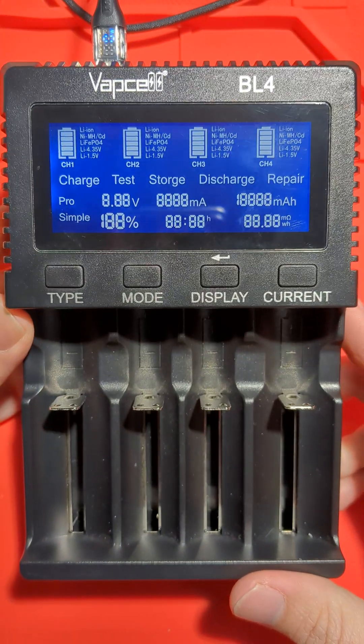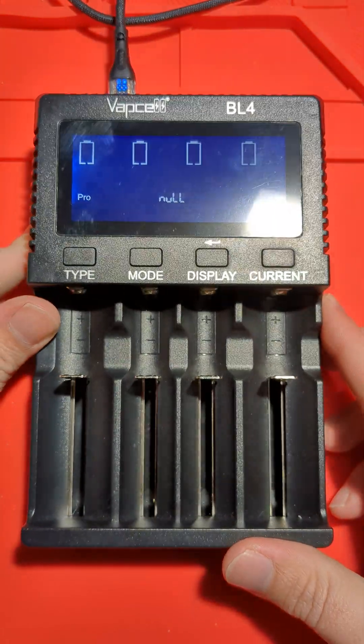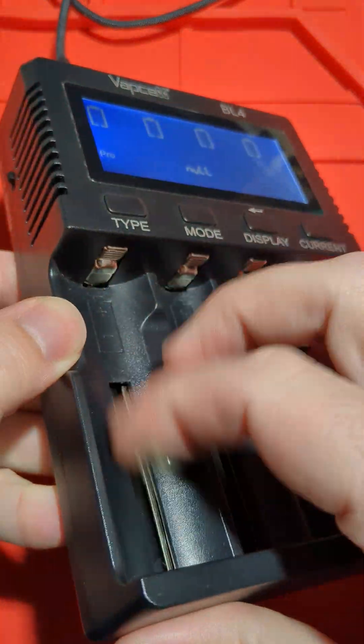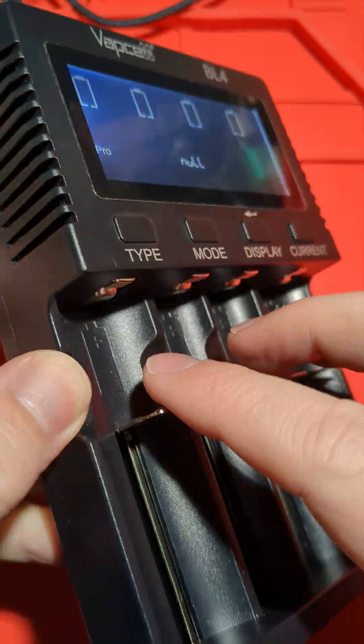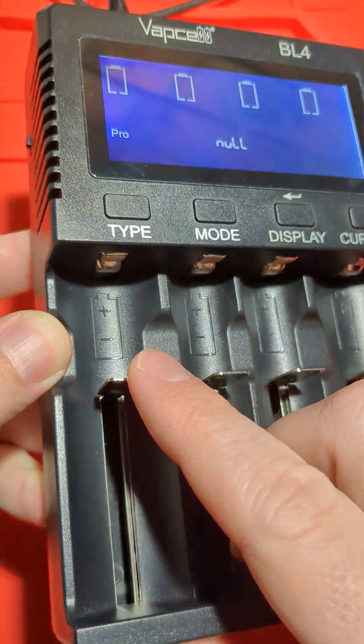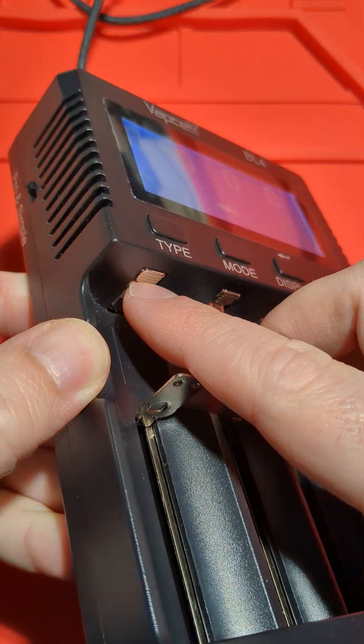So this is the VapCell BL4. I'm just going to do a quick summary and overview. We've got these four slots for charging lithium, iron, and NiMH cells, and they've got little notches on the positive and negative terminals, which are great for small cells or cells with recessed terminals.